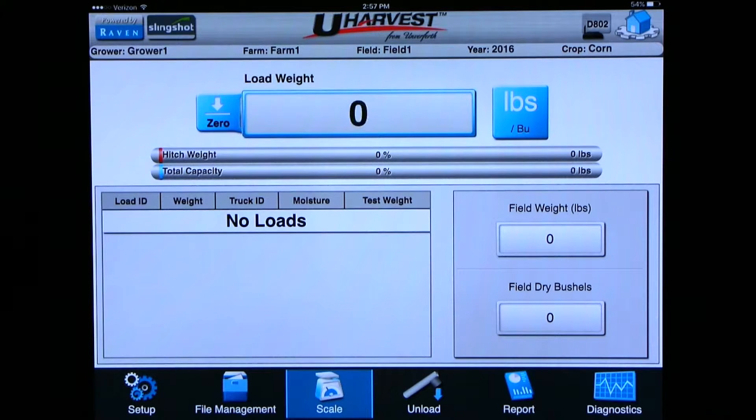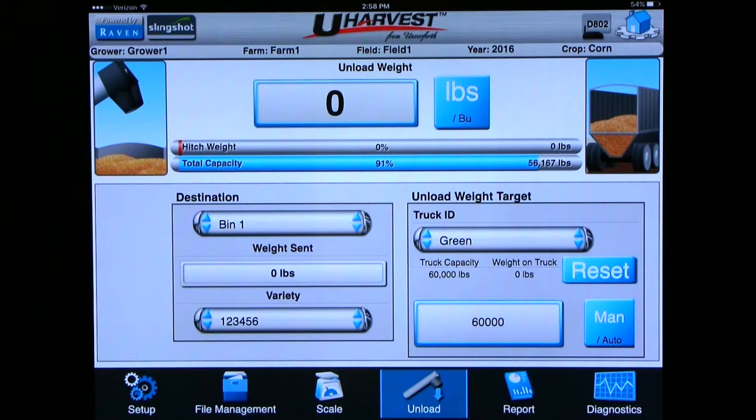We will simulate loading and unloading the grain cart. Now that we have a full grain cart we are ready to unload. When you are ready to unload the grain cart you can click on the unload button at the bottom of the screen, third from the right.